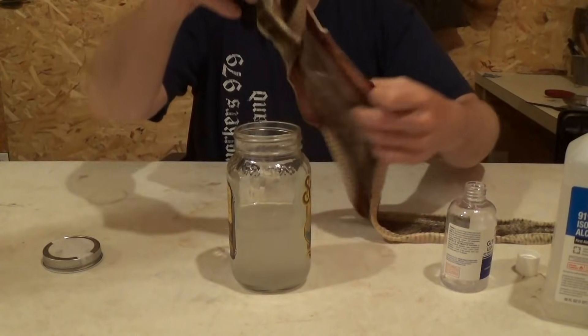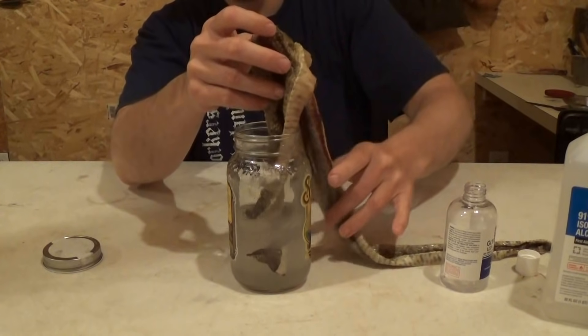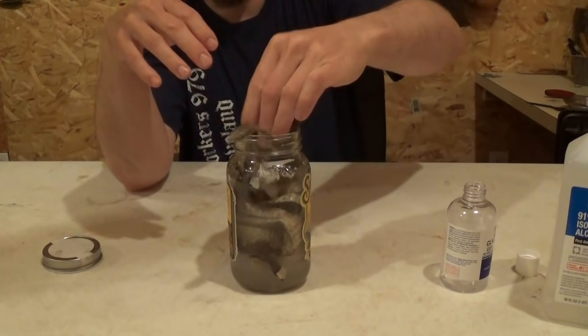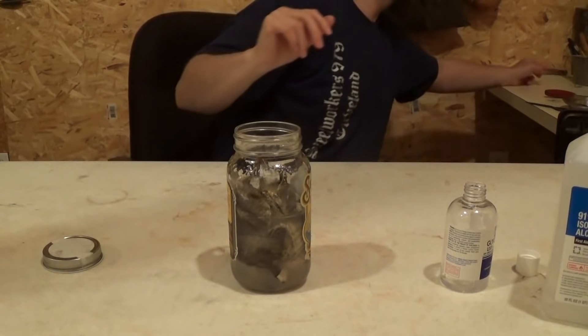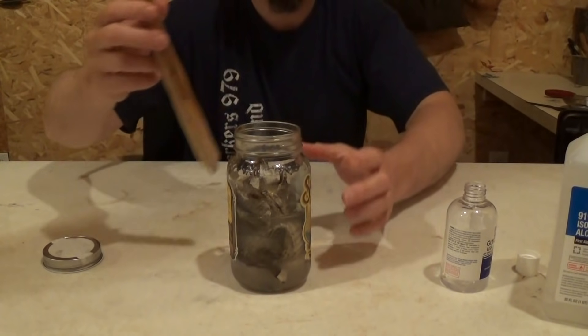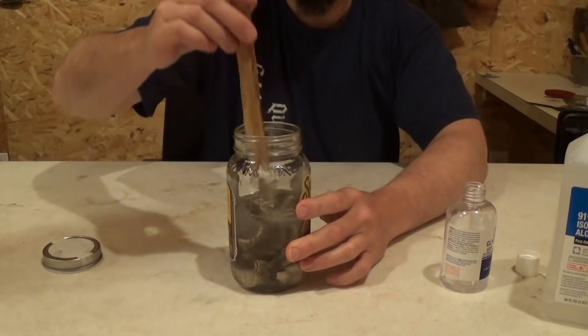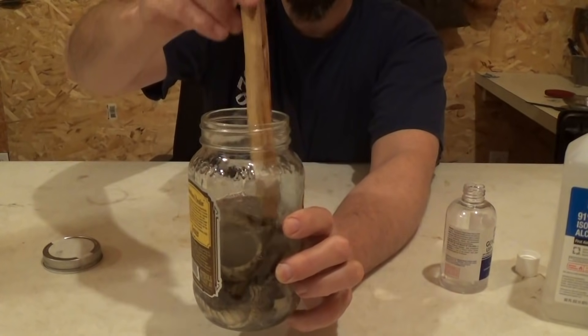I'm going to go ahead and shake it up a little bit. Now into the container goes the snake. I'm going to make sure it's completely submerged — the entire snake has to be in the solution.